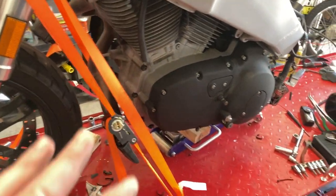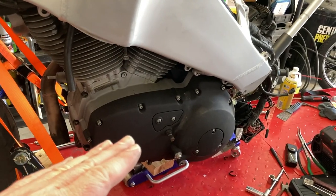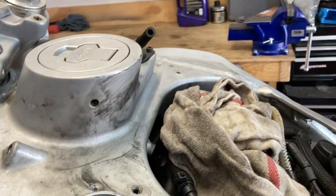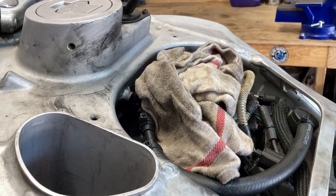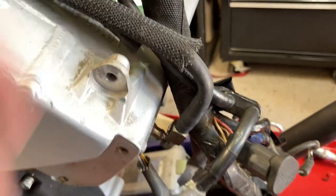Alright, I think I'm in a pretty good spot to perform an engine rotation. I've got everything disconnected. The intake horn's removed, that old rotten overflow line has been removed, and I've got the fuel line disconnected.